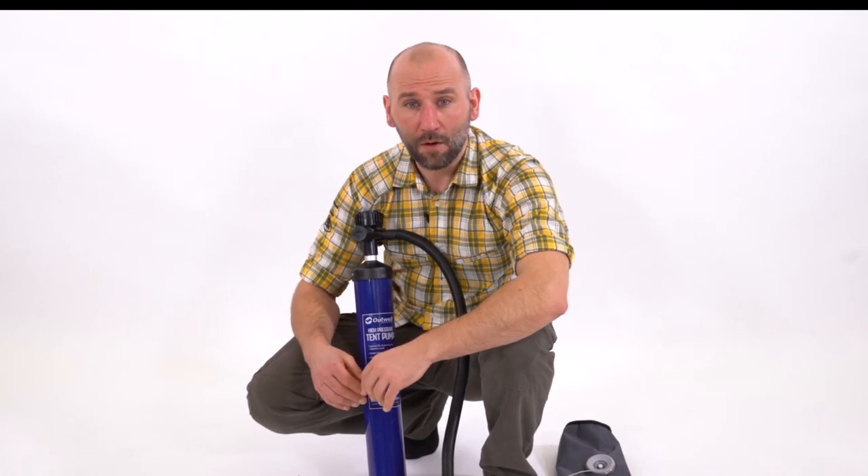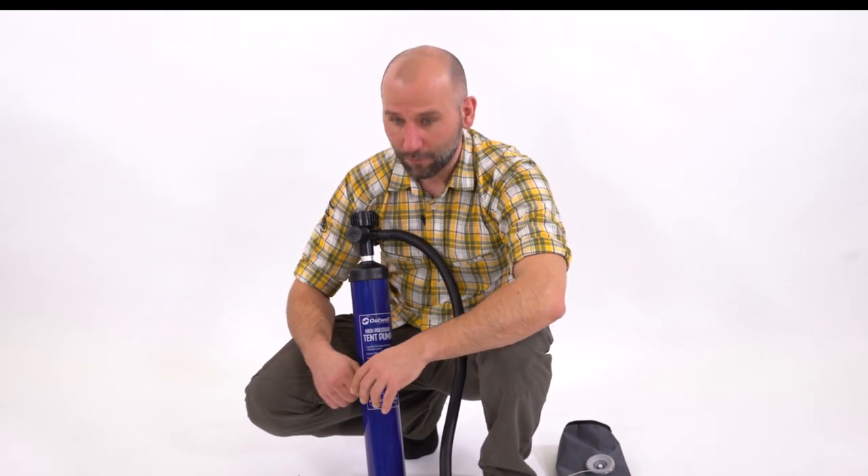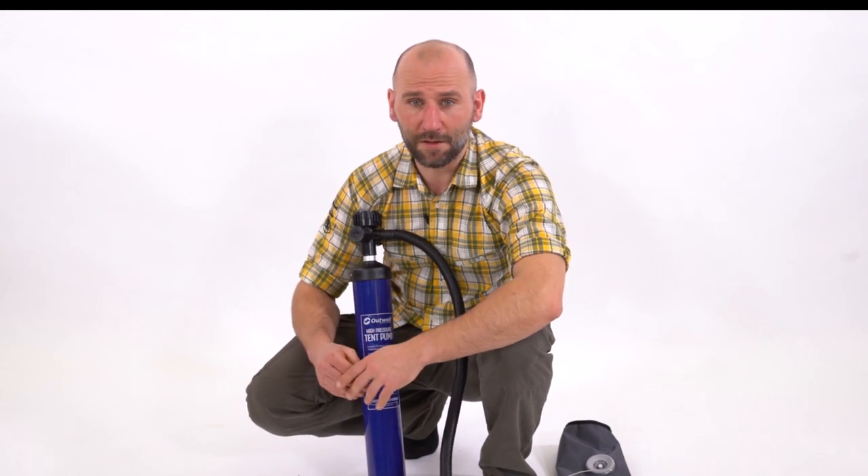Hi, welcome to Artwell. We made a few upgrades to a tent pump for 2019 and we would like to inform you about them in this video.